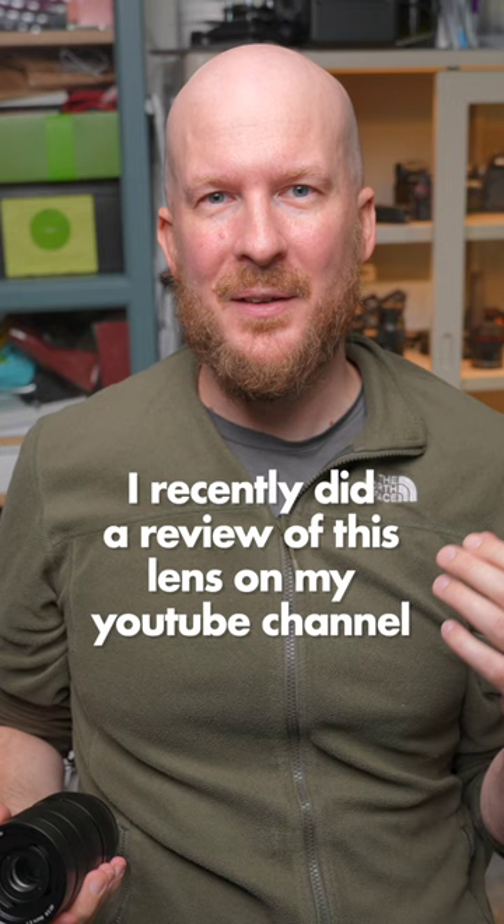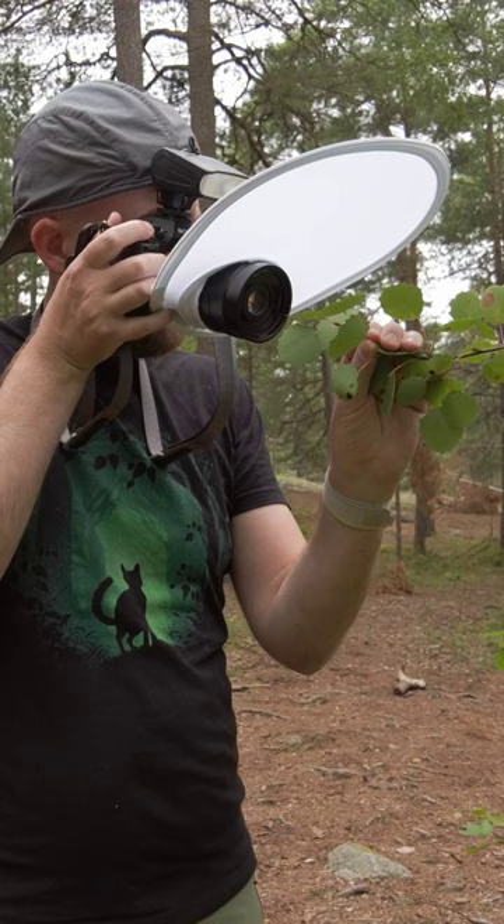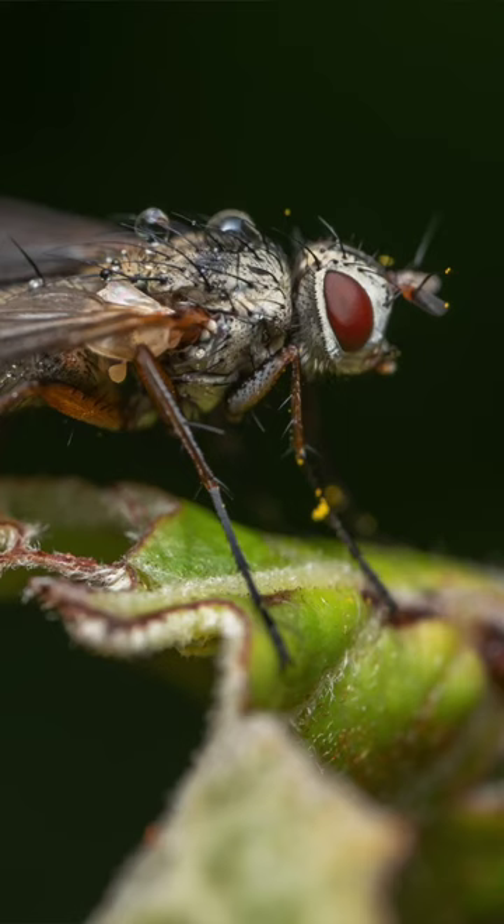I recently did a review of this lens on my YouTube channel and I have to say that if you only have $200 to spend, this is the lens you should get if you want to get into macro photography. So which lens is it? It's the Pergear 60mm f2.8 Mark II.